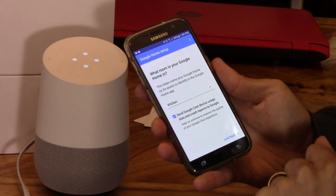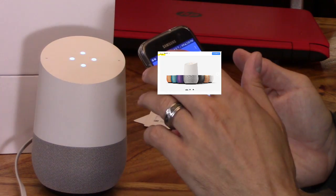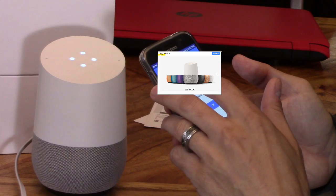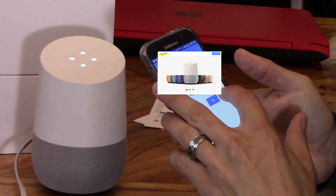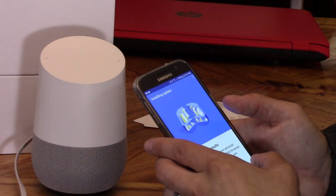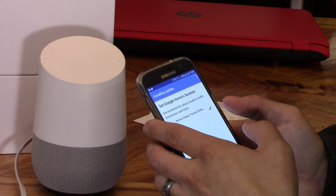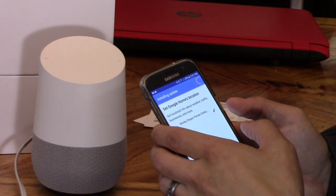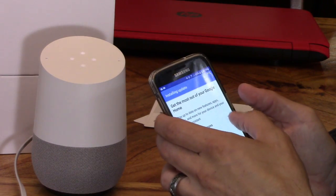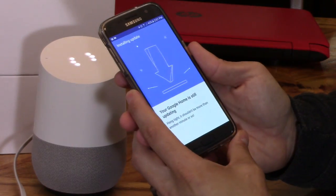I heard that. I'm going to set this up as family room and go to my router — it has to be connected to the same router as my phone and speaker. It wants me to sign in. It connects with your Google Calendar, flights, and such. It tells you traffic, weather, business information. Set my location for local. Get email notifications. And now it's updating — okay, just updated, it took a couple minutes.